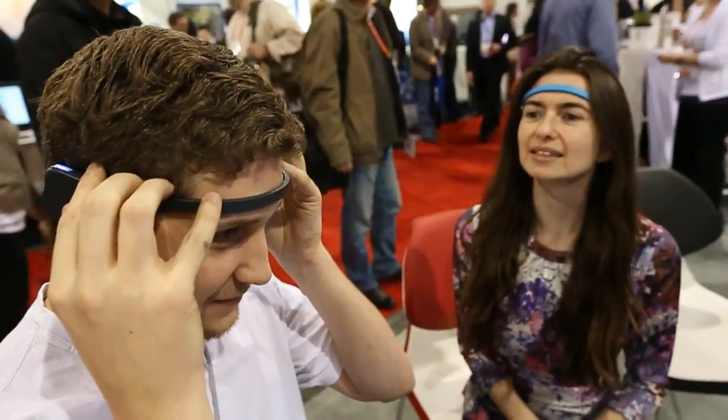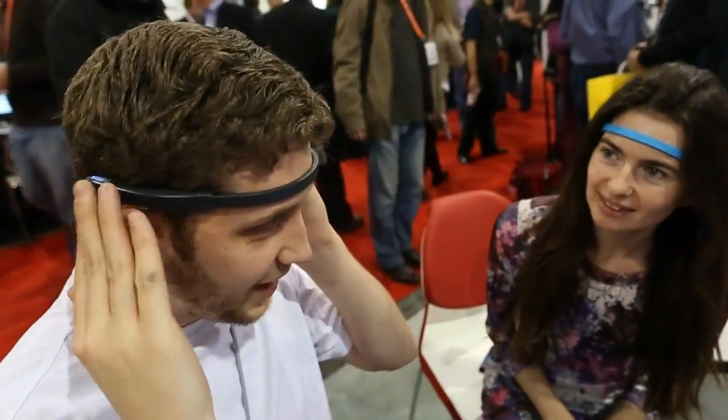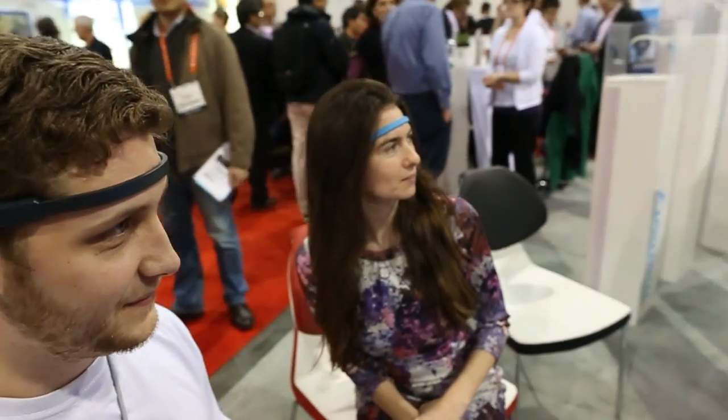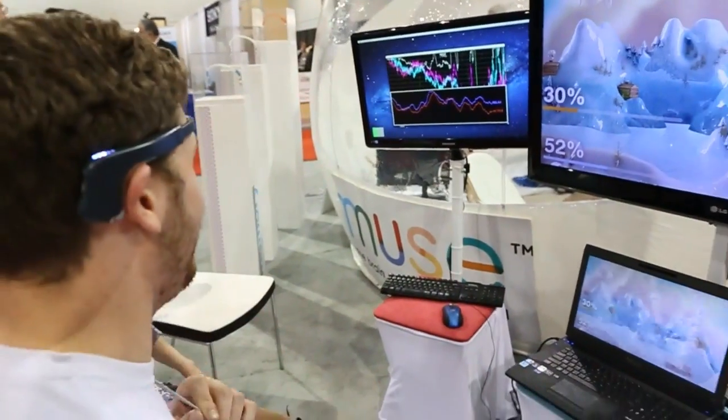Do you need it to be tighter on the surface? Is that all right? My brain doesn't work very fast.